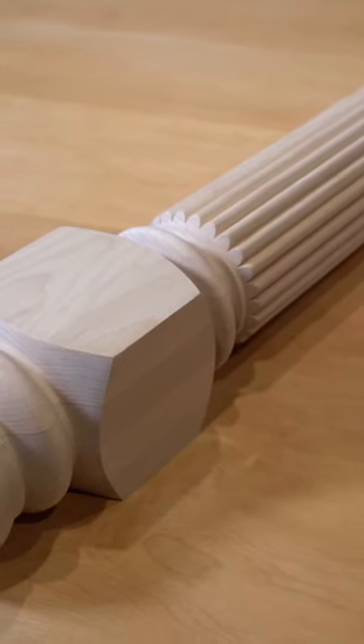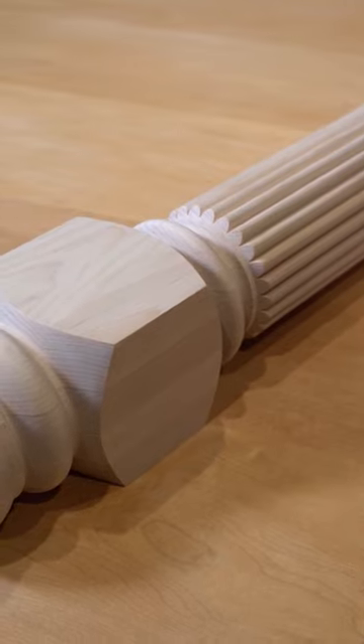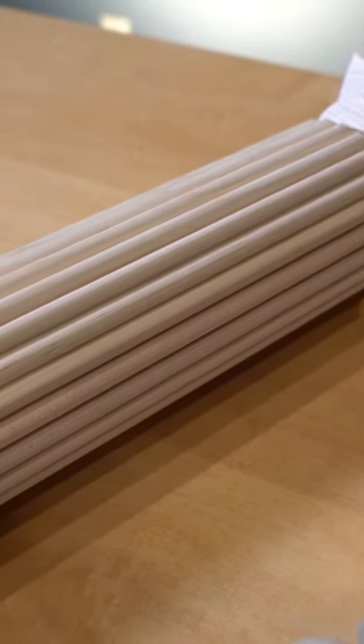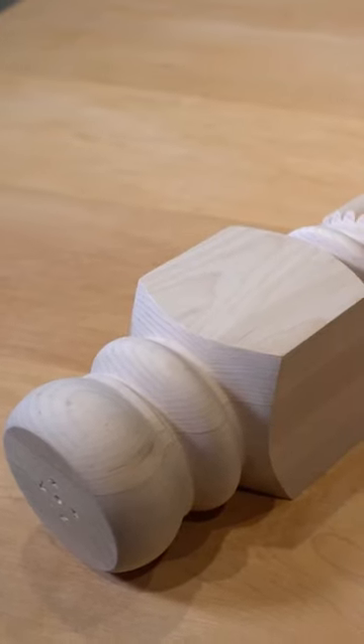First off, we have the extended Sapello island leg, part number 1513. This is one of our larger reeded legs with a 40 and a half inch height and a four inch width. It has a large nine inch top block and a stretcher block at the base, allowing for easy installation of an apron. The rounded bun foot creates a nice contrast to the reeded center.